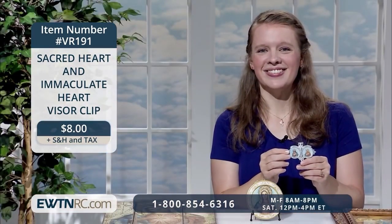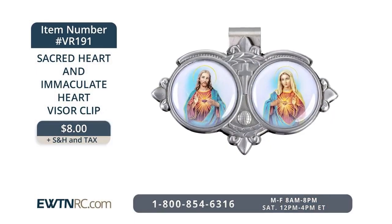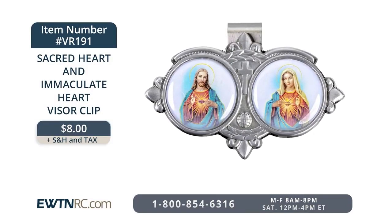If you haven't had your vehicle blessed, I encourage you to do so. My husband actually drives a red car and mine is blue, so we had both cars blessed. His is entrusted to the Sacred Heart and mine, because it's blue, to the Immaculate Heart. Everyone should really have their car blessed.